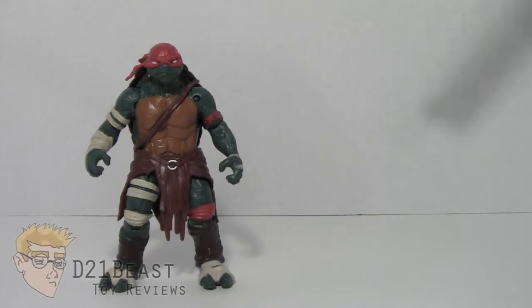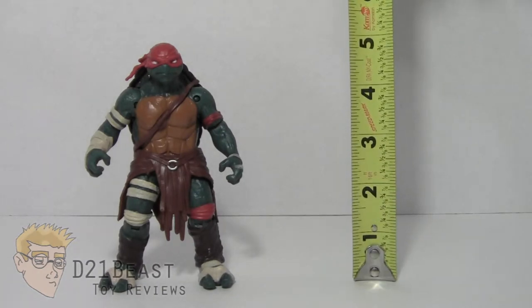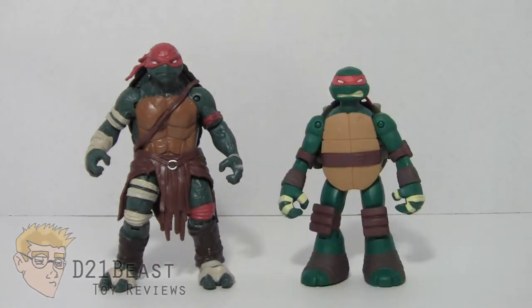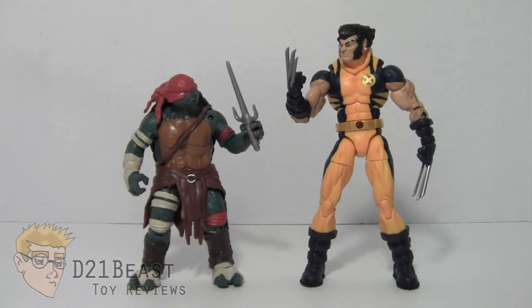Taking a look at the height, this Raphael stands at just under five inches tall. For size comparison, here we have 2014 Raphael compared to the 2003 animated series Raphael figure, then compared to the Nickelodeon Teenage Mutant Ninja Turtles Battleshells series Raphael, and finally compared to the 6-inch scale Marvel Legends Infinite series Wolverine.